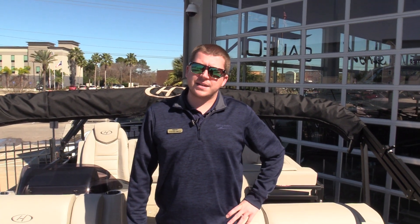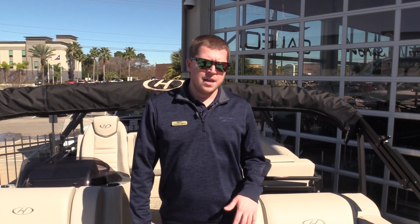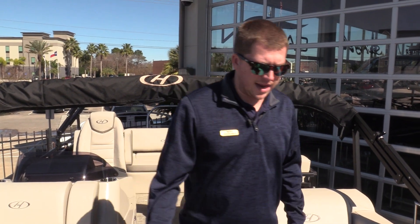Hey guys, this is Steven Smith here with MarineMax of Houston, coming to you today with a brand new 2019 Harris Tri-Tune. This is a 220 Solstice, and I really wanted to do a quick walkthrough on some of the features we like about the Harris.